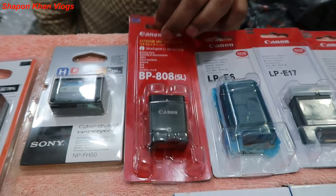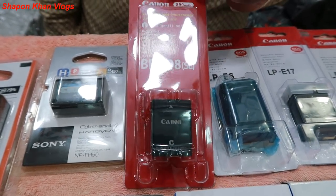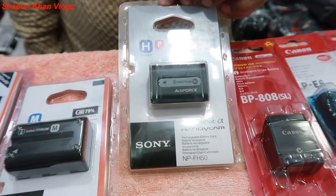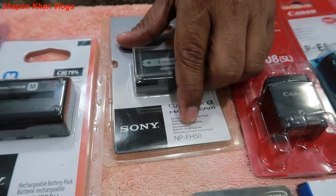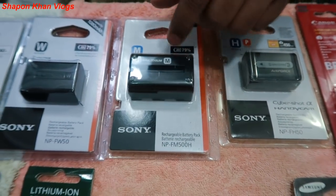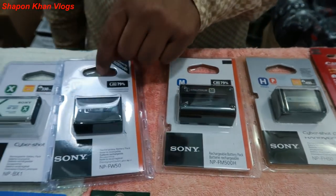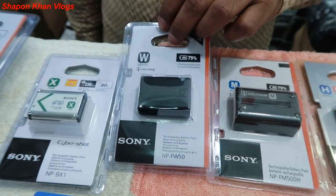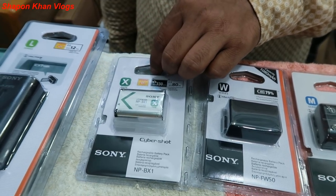This is BP-808, a handy cam battery, price is 1200. This is a handy cam battery plus DSLR. This is NP-50, price is 1350. This is FM-500H, price is 3550. This is W-50 / F-50, price is 1200. This is NP-BX1, price is 800.